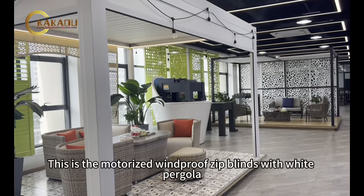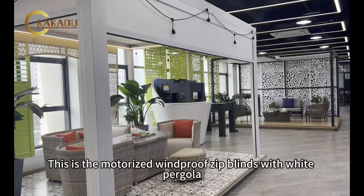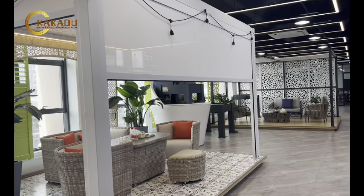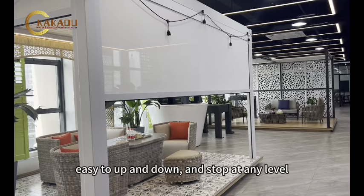This is the motorized windproof zip blinds with white pergola. Operate by remote control. Easy to up and down, and stop at any level.